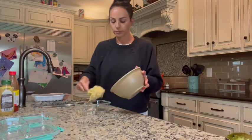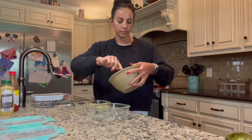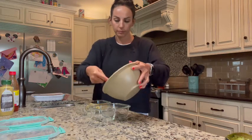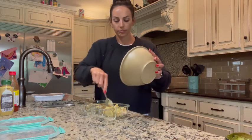This is enough for two servings, so I'm going to go ahead and divide it into my glass meal prep containers from Amazon. You can find the link for those in my bio, my link tree.